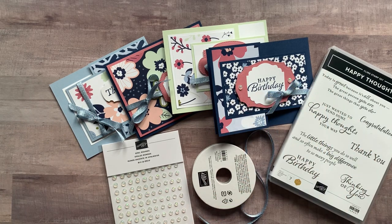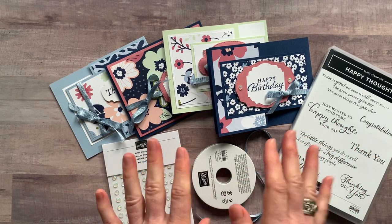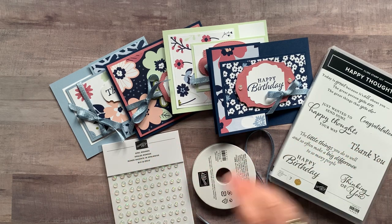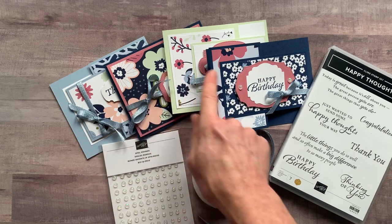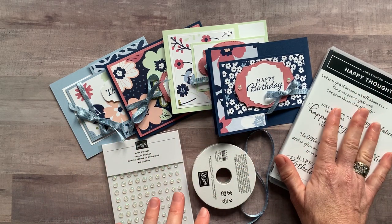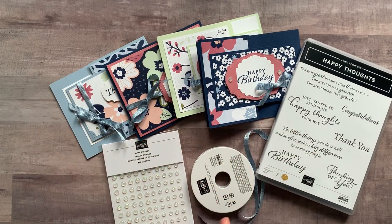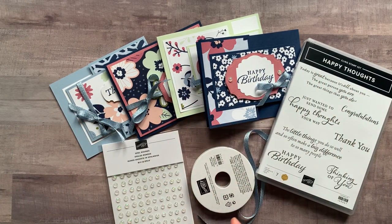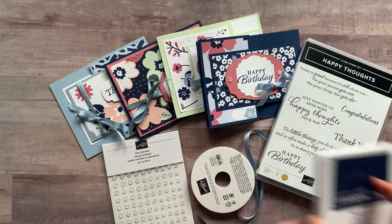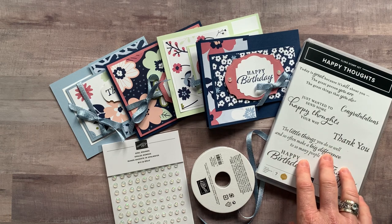Option number three is just the PDF tutorial — you can get that anytime even after the RSVP deadline passes — and it's $15. If you're thinking about getting the starter kit through me, you get my PDF tutorials for free every single month instead of paying that $15 fee, by becoming an inspired stamper and joining my team. Option number four is for my team members: they get all the parts and pieces to make the cards for $12, and they still need their own stamp set. The only ink pad used was night of navy.